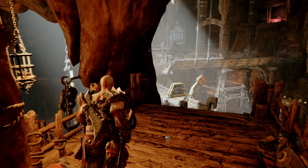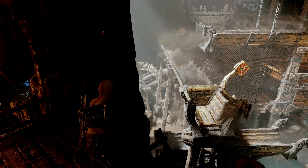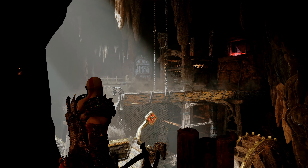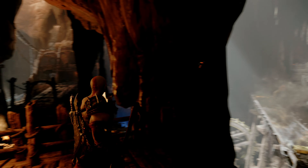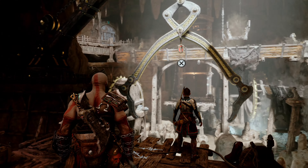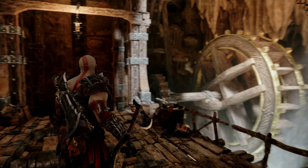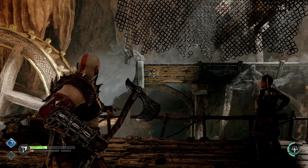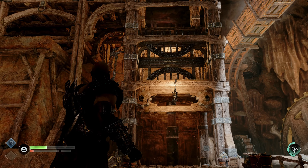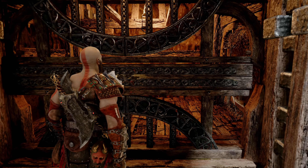Use your Blades of Chaos to pull the second lever and stop the water flow on the left side. Return to the main bridge, cross the gap, and use your axe on the lower part of the aqueduct to your right to stop the flow to the wheel. This will lower the elevator. Now enter and recall your axe to make it to the second floor.